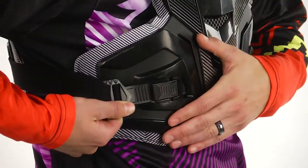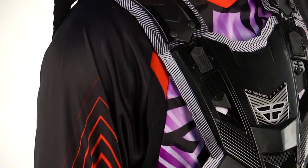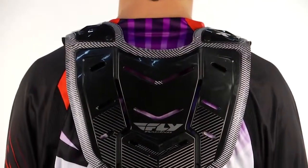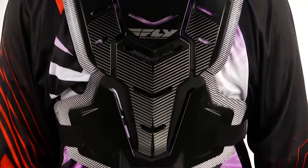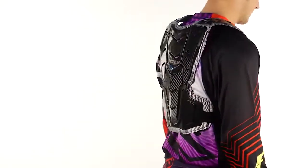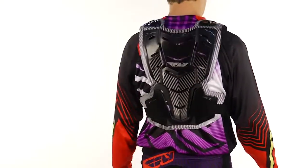Adjustable side buckles on each side, shoulder protection, and also the back protection which you'll see on the Pivotal Lite. The main difference here is you have full plastic back protection as well. So great product, great price here. You can see this product every weekend at Supercross Outdoors.